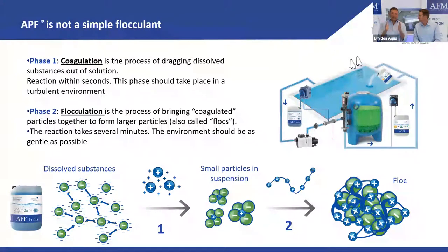It's important to understand the difference between coagulation and flocculation. Coagulation is the process of pulling dissolved substances out of solution into colloids — very small particles. There's no other way to mechanically filter out substances that are in solution. The second step, flocculation, brings these coagulated colloid particles together into a larger floc that can then be filtered out mechanically.